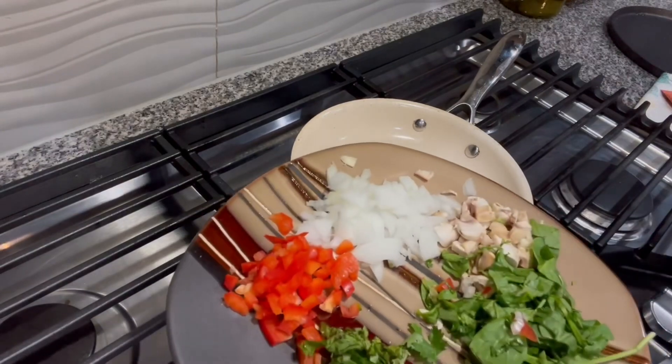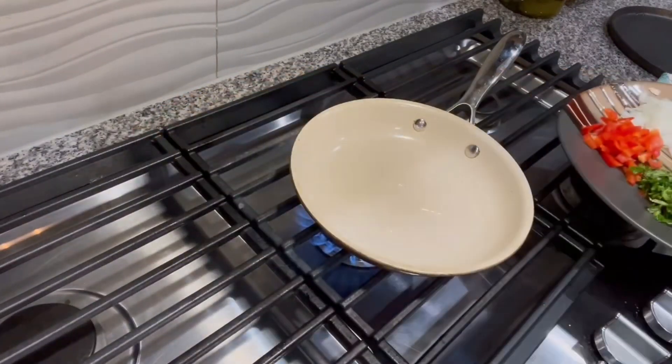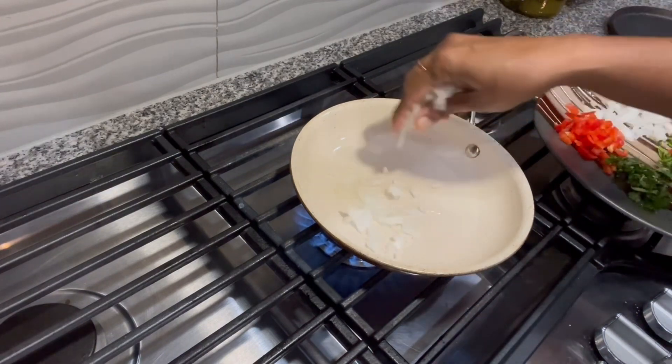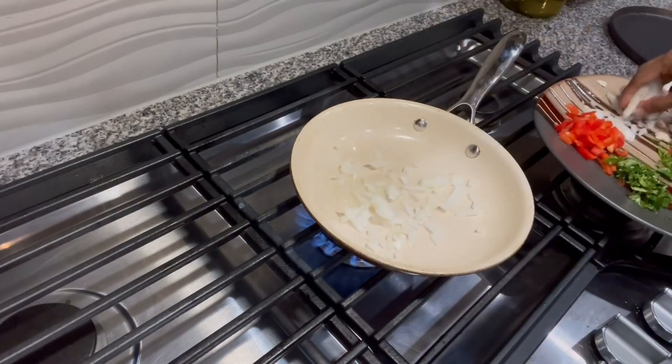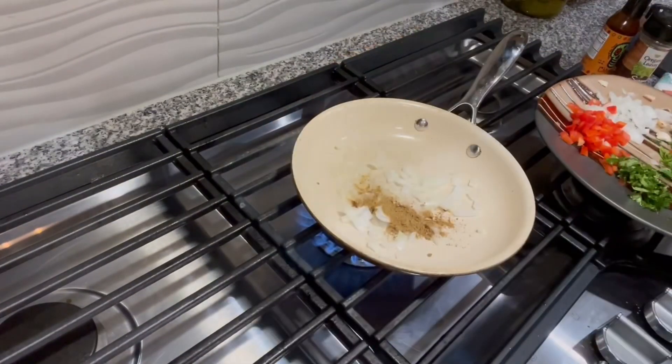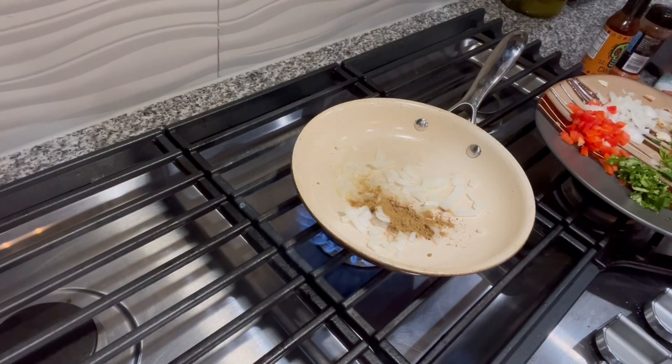Do not add too much onion — kids will not like too much onion — so just add a little bit for flavoring. Saute it a bit, and now this is cumin going in — a little bit of cumin in the oil.